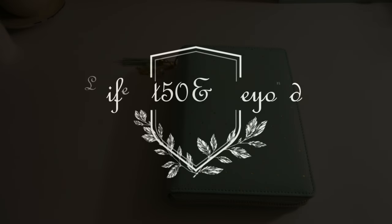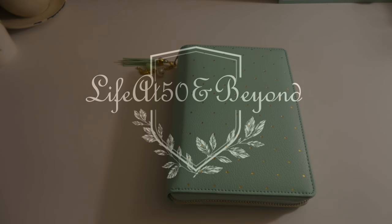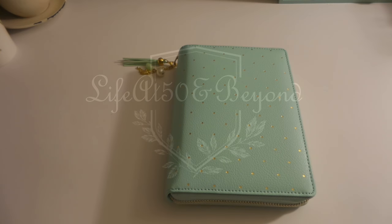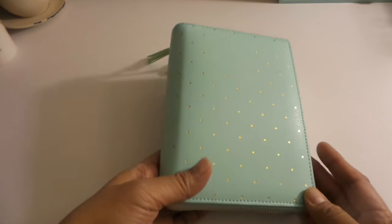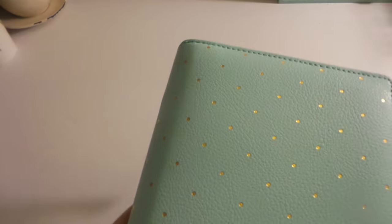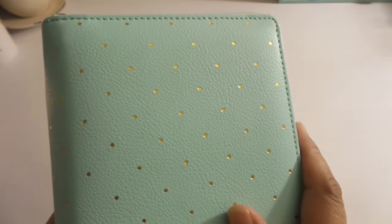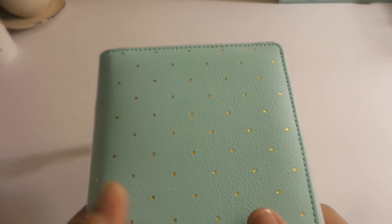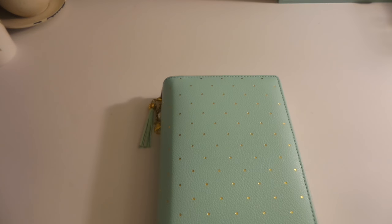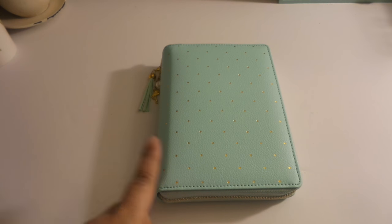Hi there, Josie here from Life at 50 and Beyond. Welcome again to my channel. I am going to be showing you how I have set up my mint polka dotted mini doki book — set it up not just as a wallet, because I think I already did a bit of a walkthrough on it as a wallet, but I did mention on my budget binder video that I am going to be showing you how I use this one as a cash envelope.